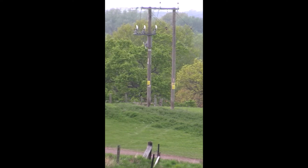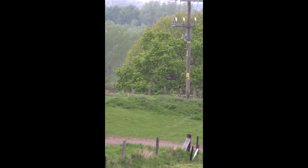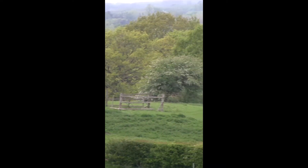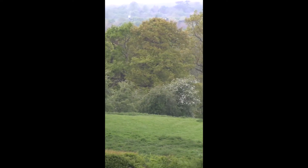Well, here we are looking at some oak trees and as you can see they are getting well into leaf now. These are all oak trees we're looking at. There's a hawthorn in front which is just about coming out now.